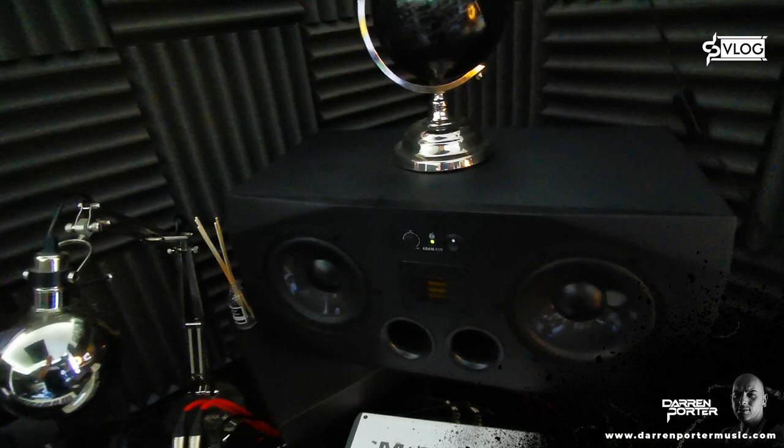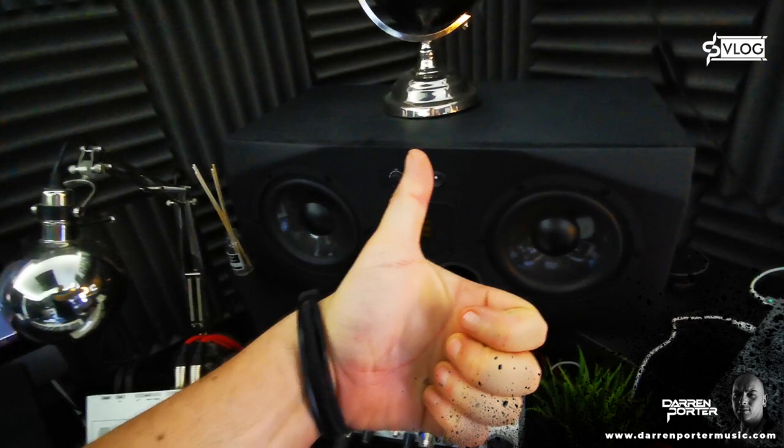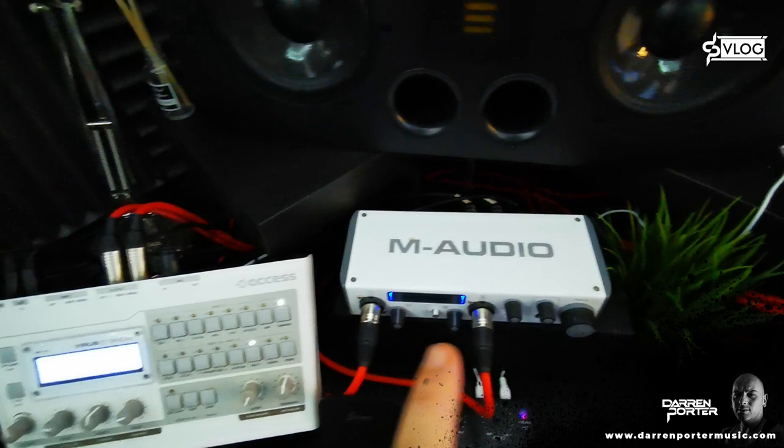I'm running on the A77Xs from Adam. We all know how these sound and I can concur — they sound absolutely awesome. Very happy, one of the best purchases. I don't regret a penny of it.